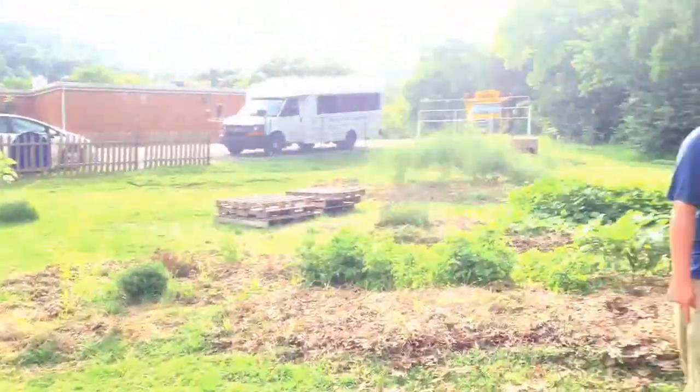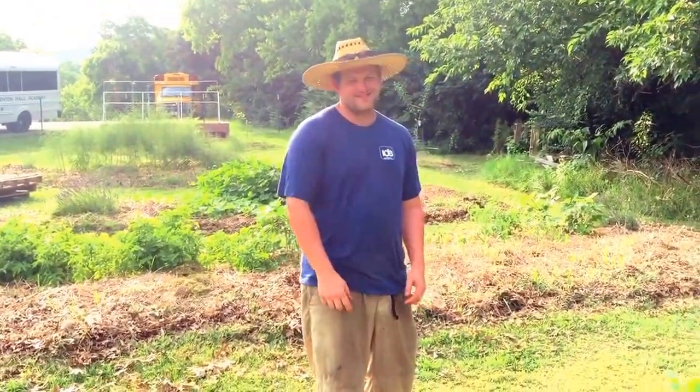Looks like you're doing some really revolutionary stuff here. Thank you Wade for showing us your Benton Hall Academy School Garden. Yeah, thank you for coming.